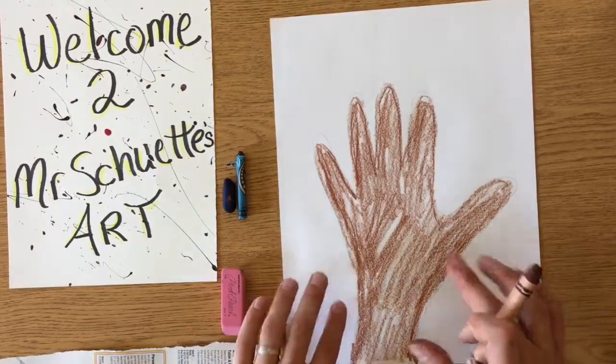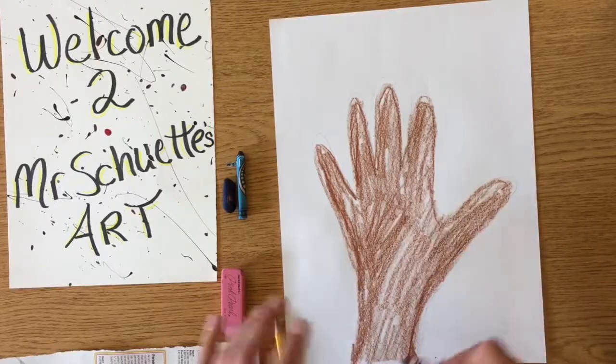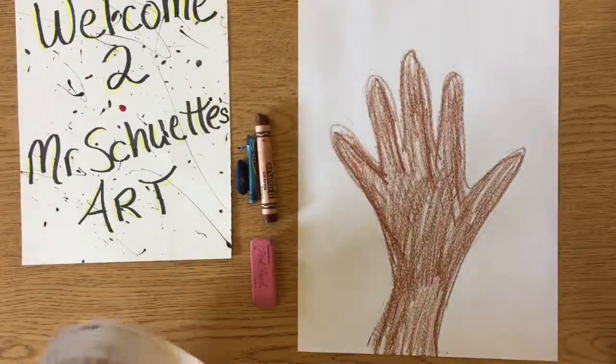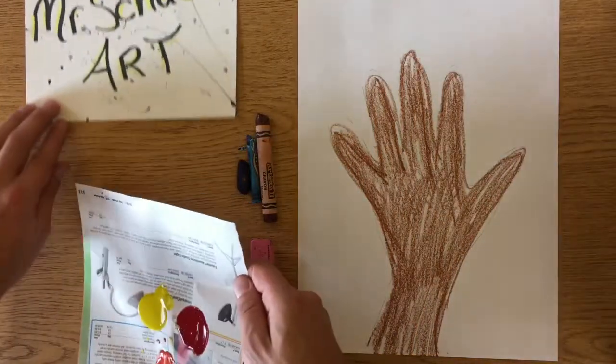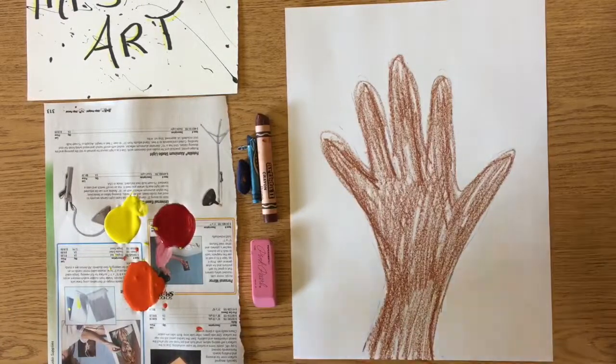Alright, so I got that all done. I got my tree all colored in nice. I tried to stay in the lines as best I could. I started out by tracing over the hand and then kind of filling in. Now the most fun part of this is taking your paint and doing all your leaves in multicolor.